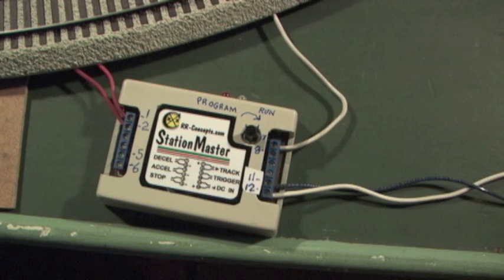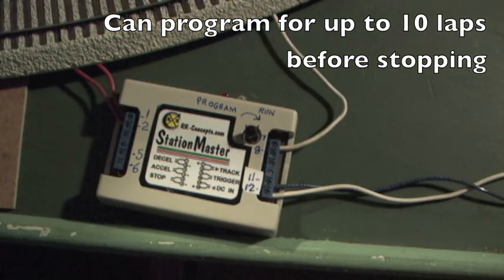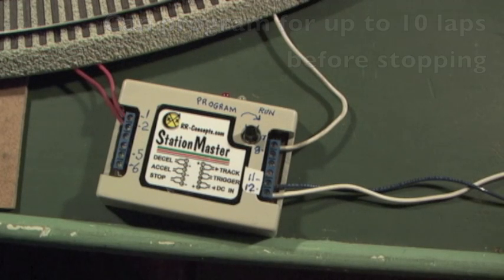In our previous piece of video, we were doing station stops where the train would stop every time it came around the loop and went over the red sensor by the station. Now this next part, we're going to demonstrate programming multiple laps. By multiple laps, we mean that the train can go around more than once before it stops — you can program it to go around two times, three times, up to a maximum of ten times. To do that, we have to go into what's called secondary programming mode.